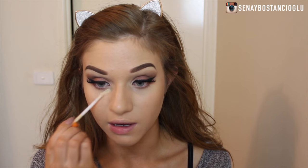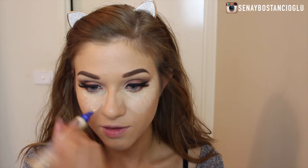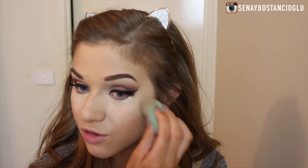Now I'm going to take some concealer — this is the Rimmel Wake Me Up Concealer — and put a little bit under my eyes. Then I'm going to take the Match Perfection Concealer and use this to highlight, bringing it right in here just to make my nose look a little bit smaller. I'm blending it out with my Chi Chi Beauty sponge. I'm also going to highlight my forehead, nose, and chin using the same concealer.